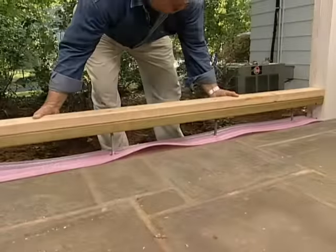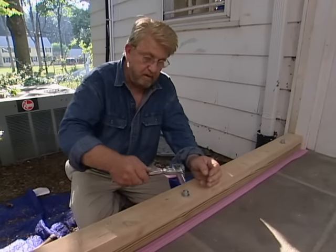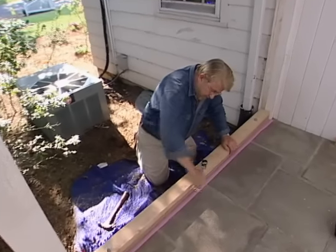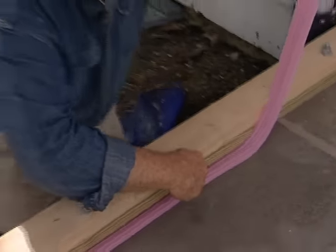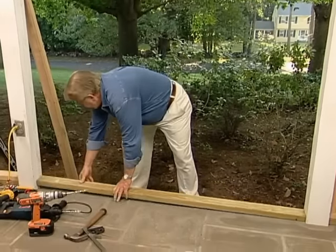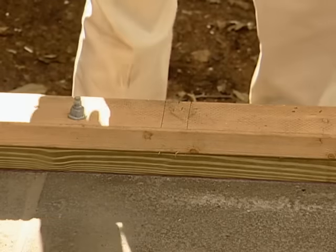Then I slip the screwed-together two-by-fours over the bolts, install washers and nuts, and tighten everything with a socket wrench. As the nuts are tightened, the bolts expand inside the holes, jamming themselves in place and securing the boards to the floor. Finally I trim away the excess foam, then repeat the process for the other wall sections.